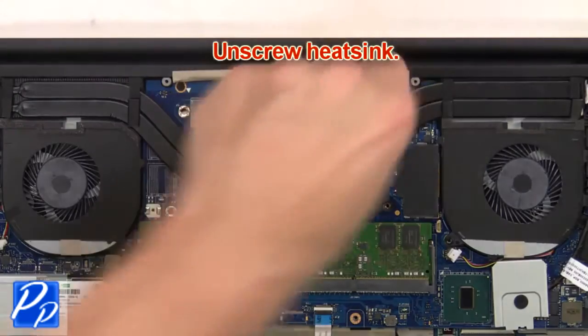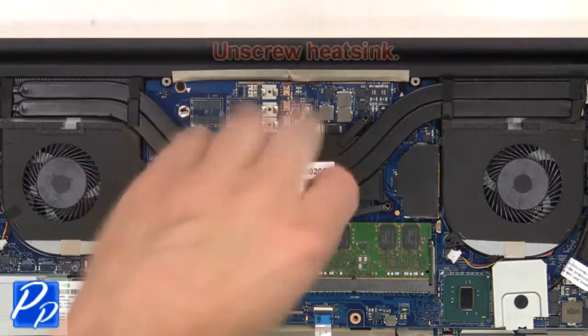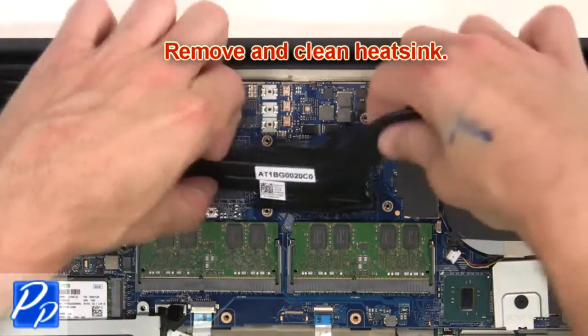Next, unscrew the heat sink. Then remove and clean the heat sink.